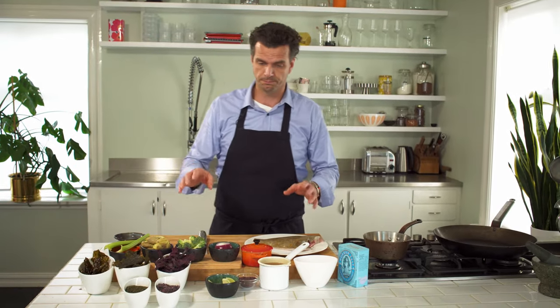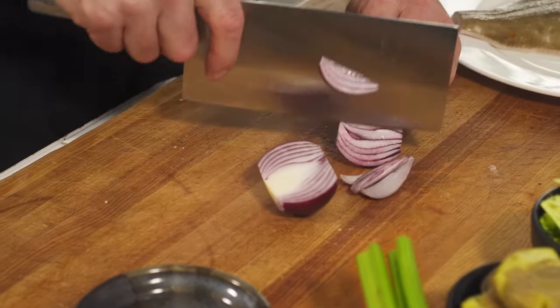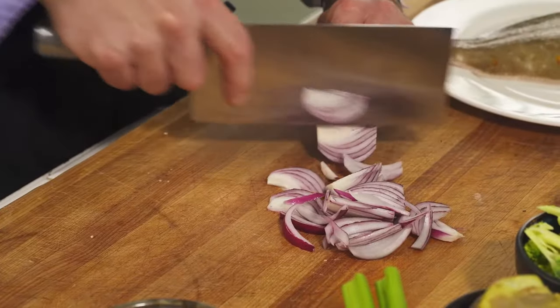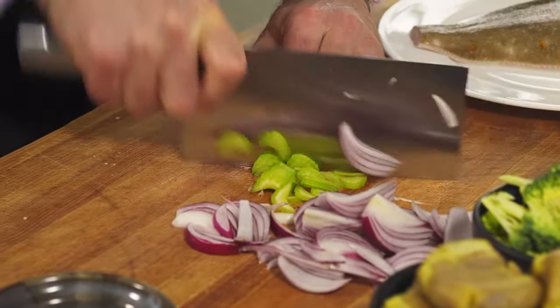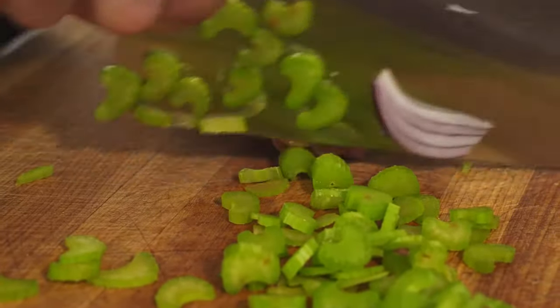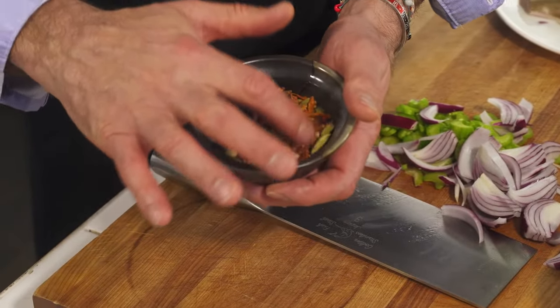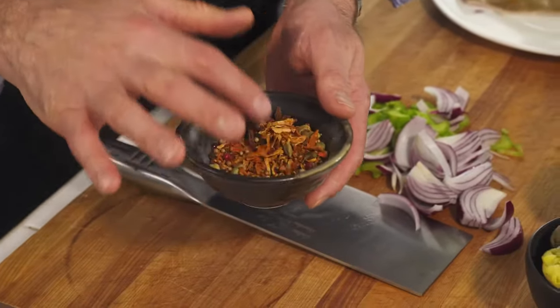I'm going to show you how I make the pickled vegetables. I slice red onion into wedges — I like the shape and texture. I slice the celery thinly so it kind of cooks in the liquid. For the pickling liquid I like to use star anise, mustard seed, fennel, cardamom, and different types of pepper.